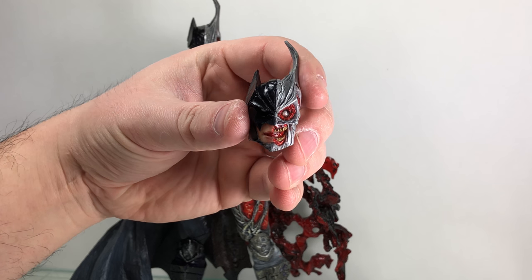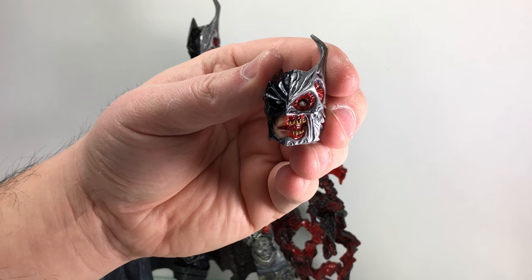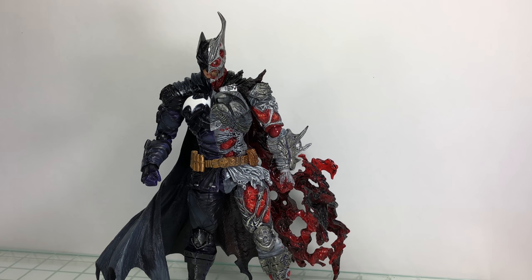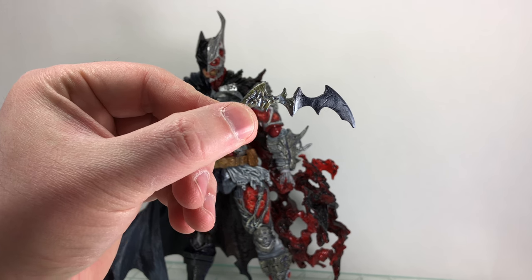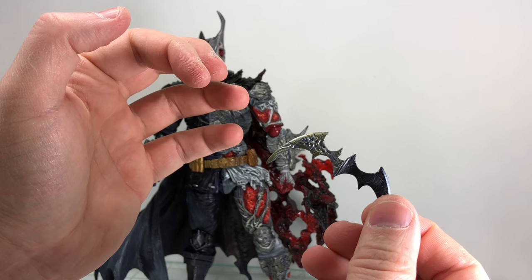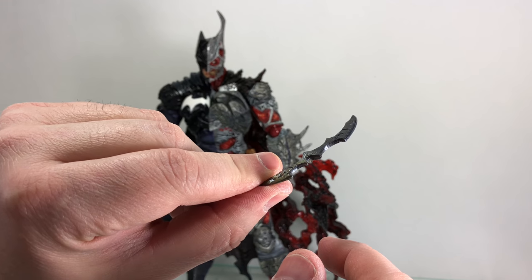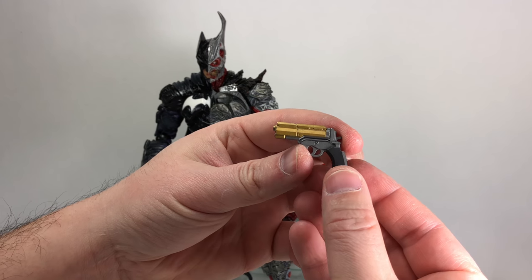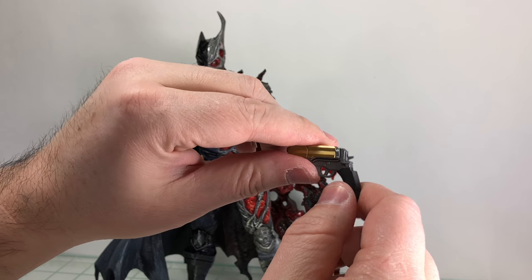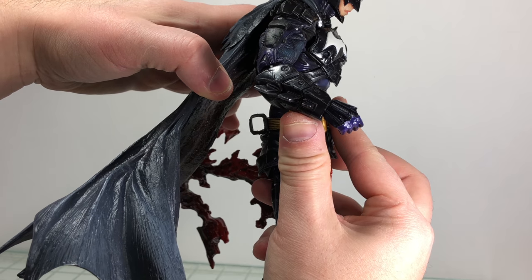He does come with an alternate head. So you have the closed mouth that comes packaged on him, and then you have a nice kind of screaming open mouth look. That eye is creepy. As far as weapons are concerned, he does come with a bat-ring. One side is the normal looking, and the other is all disfigured to match the design. There's some weathering and cracks on the bat-ring — little details I do like. It does come with a pistol — three different colors. You got the gold for the barrel and slider, the gray, and the darker charcoal gray for the handle. He does have a holster for the gun right there on the back.